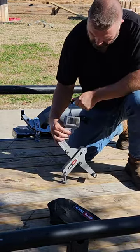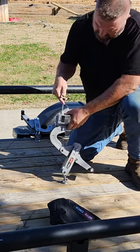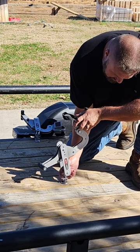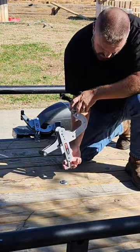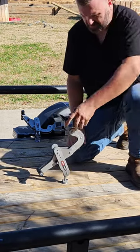So again, the foot peg goes inside and the clamps go inside the foot peg rail. Easy strap system — put it in, lock tight, good to go.